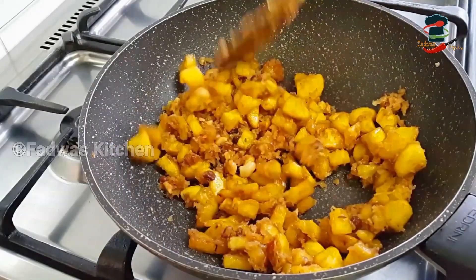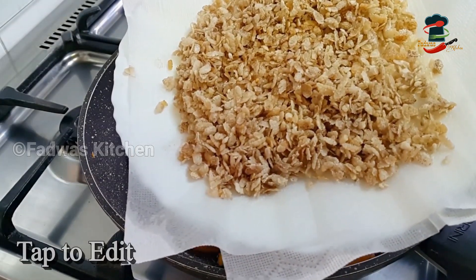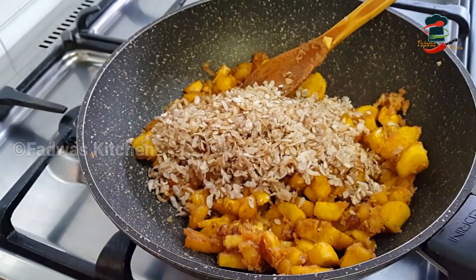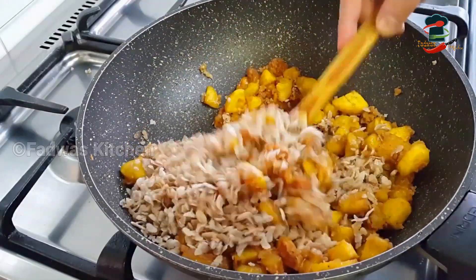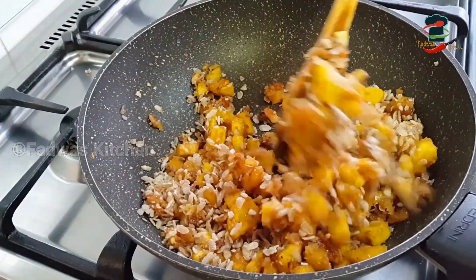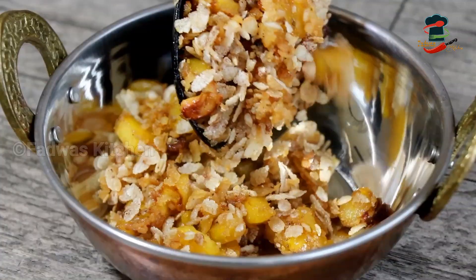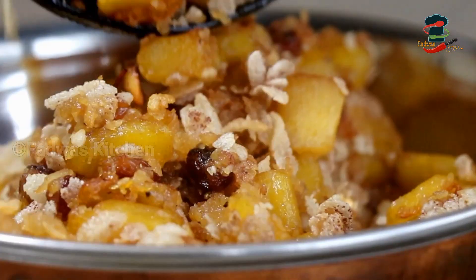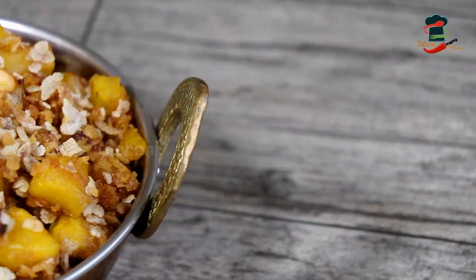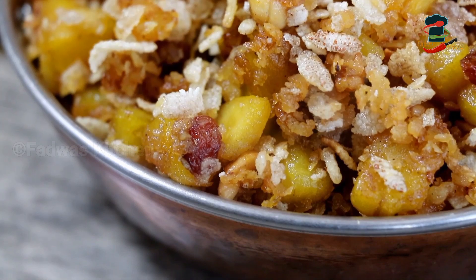I am ready to put it in the bag. We will put the egg in the bag and mix it in. We will fry it to taste. I will taste it and try to fry it as well.